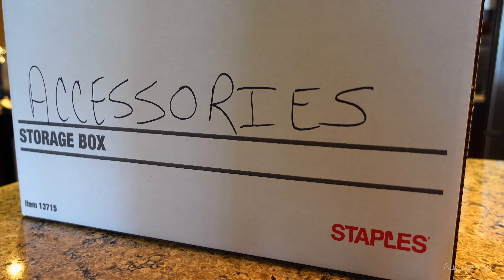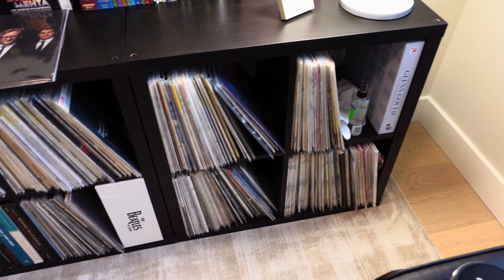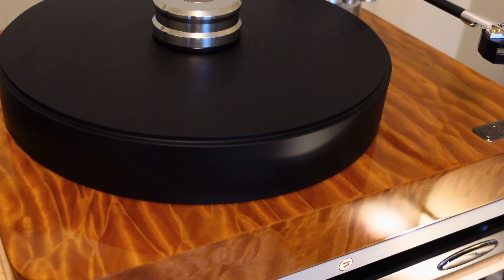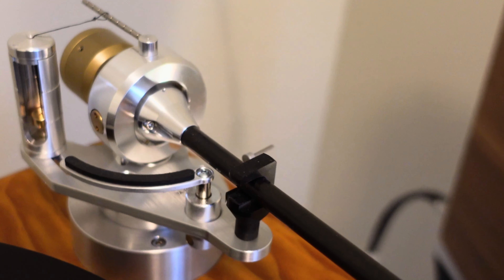Getting into vinyl doesn't necessarily have to be very expensive. You can get in quite cheaply with decent turntables, decent arms, and very inexpensive cartridges. But if you want to keep your vinyl in tip-top condition no matter what level you're at, a few accessories will really help. And if you keep your vinyl, turntable, and cartridge in tip-top shape, you'll be surprised about the kind of performance you can get out of these quite reasonable turntables.